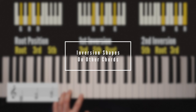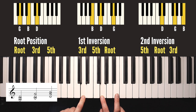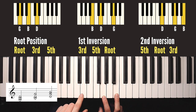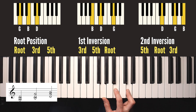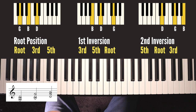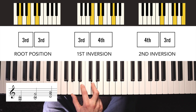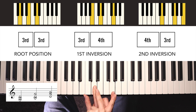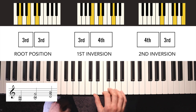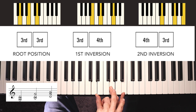So let's do the same thing on a G major chord. Here's the root position - take the bottom note off, put it on the top: there's G major first inversion. Bottom note off, put it on the top: second inversion. Do the same thing once more, bottom note off, put it on the top: back to root position. Notice how because the original root position shape was the same as C, all the inversion shapes also look like the same shape as well.